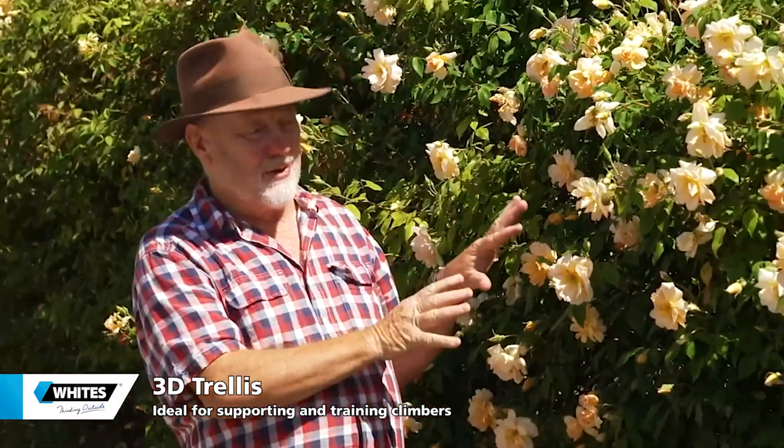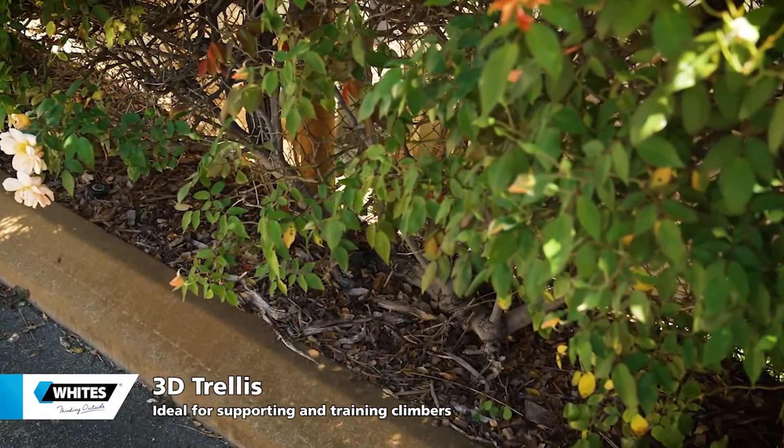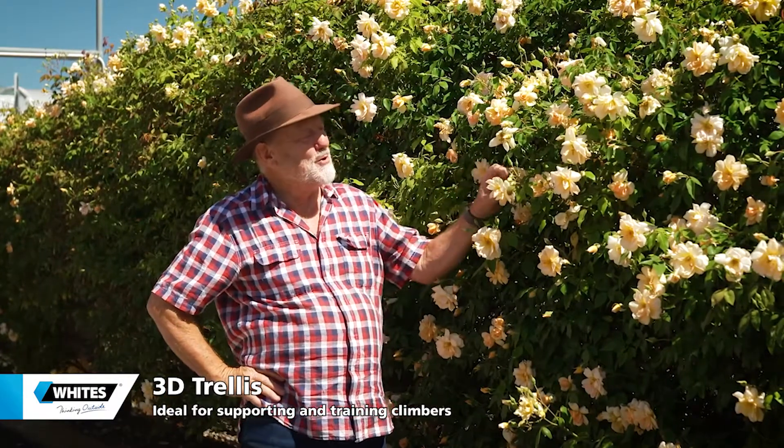Climbing plants are real workhorses in the garden. They can be used for greening up a wall, covering a pergola, or as a sight screen like this one. When it comes to their footprint, they don't need a lot of land. However, they can spread out to cover many metres of a fence, just as this beautiful crepuscule rose is doing right here.